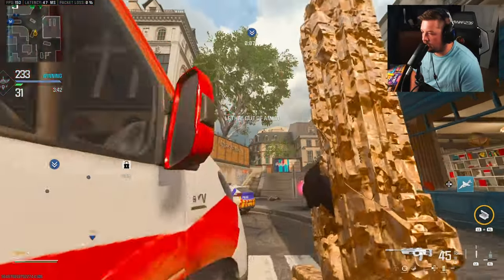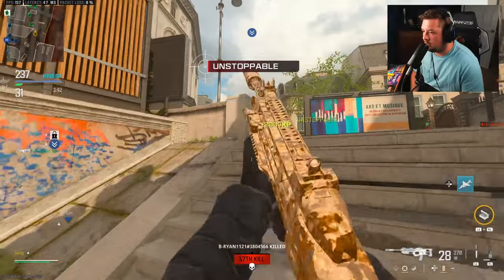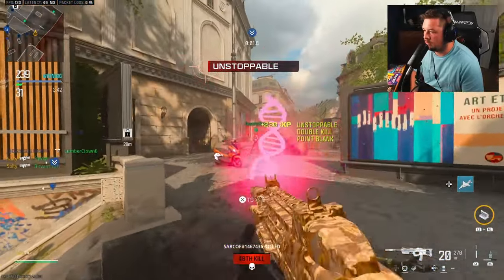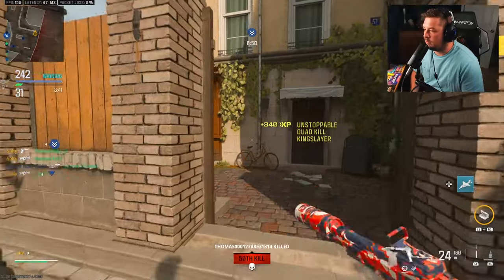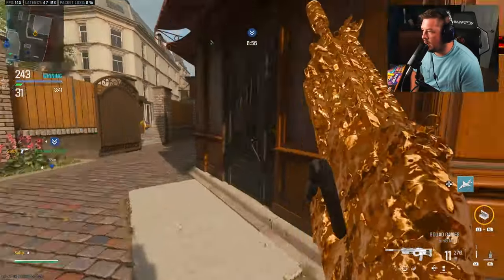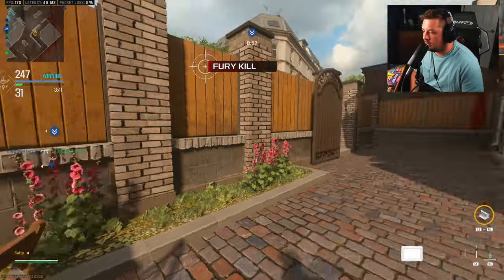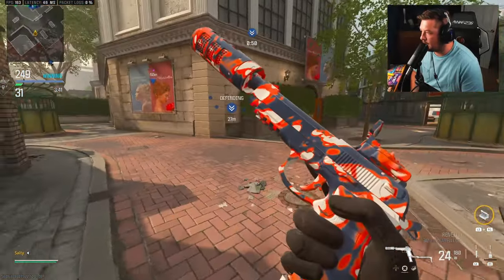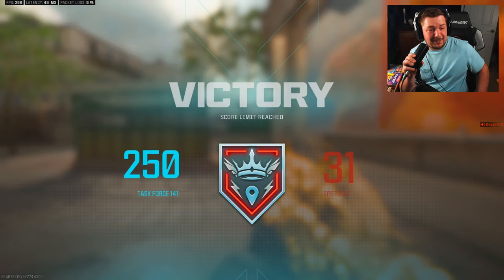What can they even do with my teammates being as godly as they are on the objective, and me frying the way I am? I have 67 kills — this is a six-minute recording. Six minutes, five plugs.